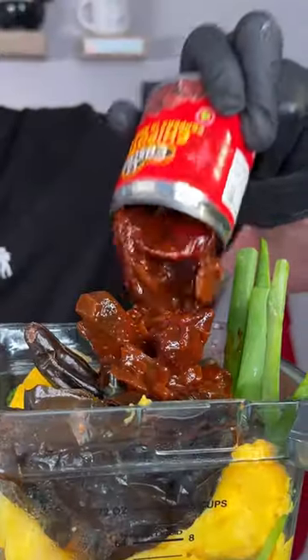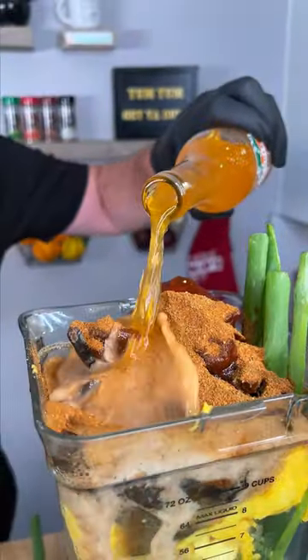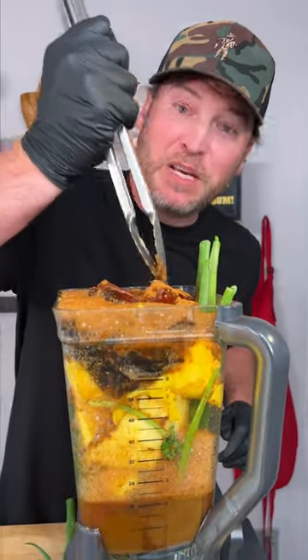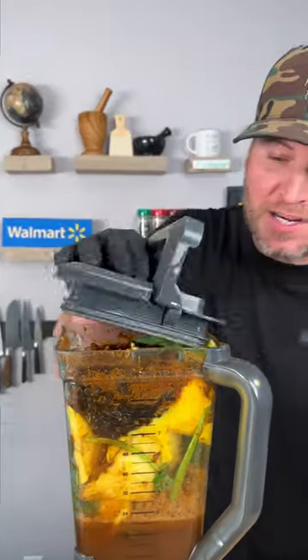We're also gonna get one can of chipotles in adobo sauce — add those in. Now we need the Tajín chipotle, that's the maroon top. We're gonna put a bunch of that in, maybe about a quarter of a jar. Last step, we're using the mandarin-flavored arito — we're gonna add the whole bottle in. Be careful, push this down a little bit so we can get our lid on.